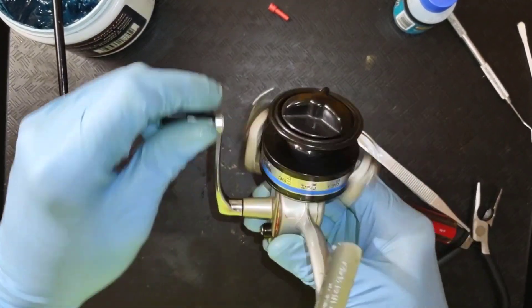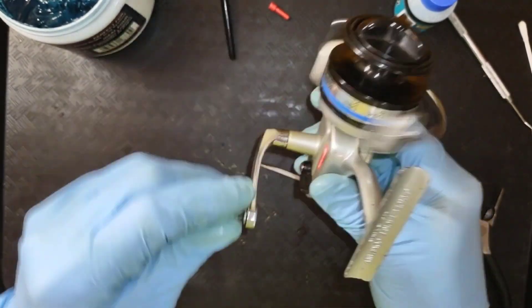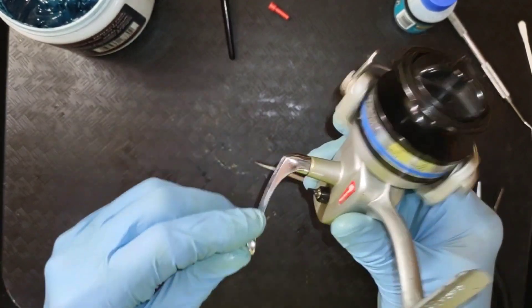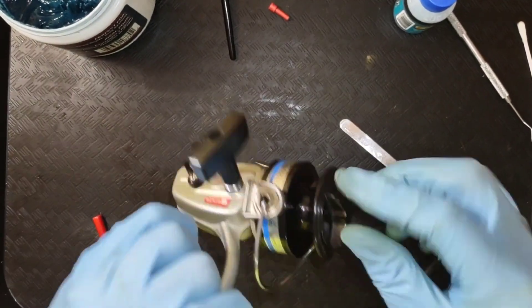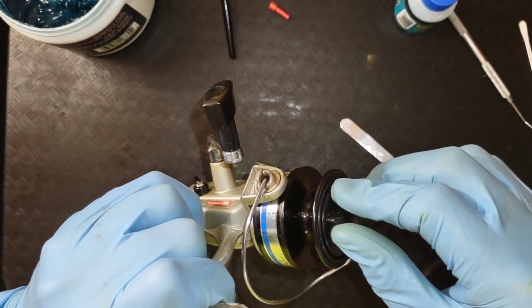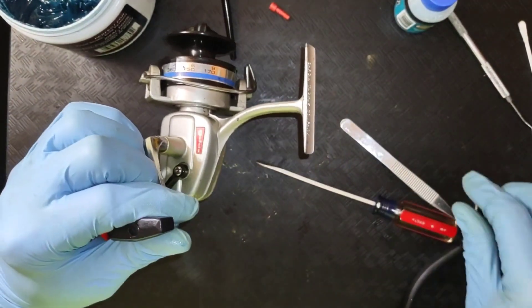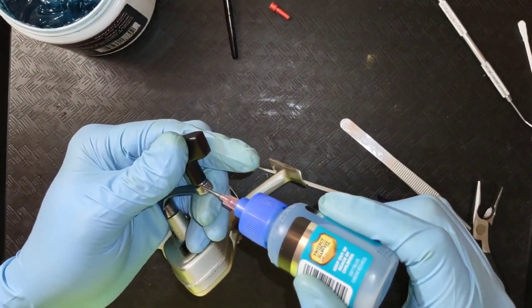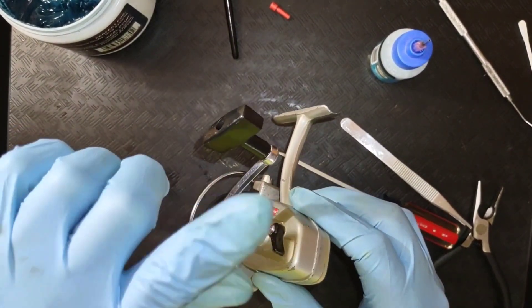Got the handle good and tight. There's our anti-reverse override — if we move it to here, we have anti-reverse override. And we got the drag tightened all the way down — got good drag. I recommend you leave your drags backed off; don't leave it super tight. That little squeak that you hear — I have not figured out where that's coming from, because I have lubricated every part of this reel and I just don't know where that's coming from. Put a little oil in the handle there.